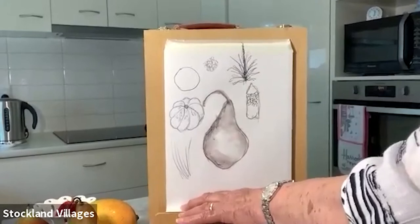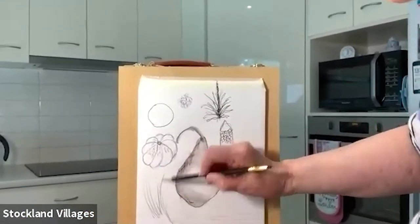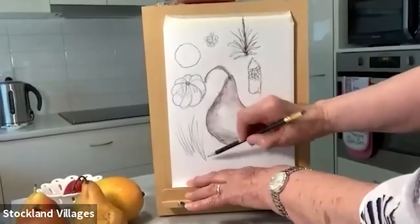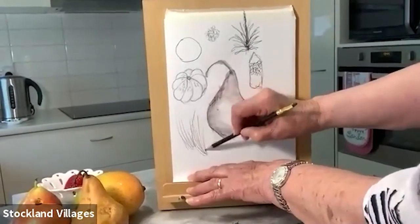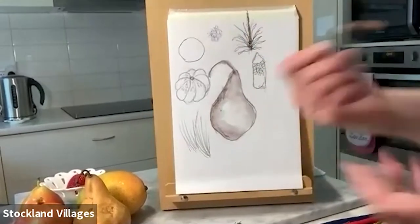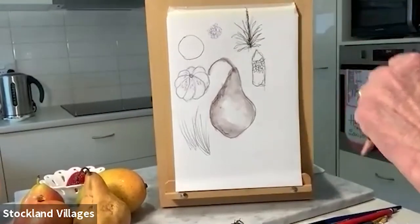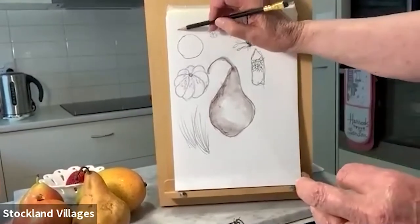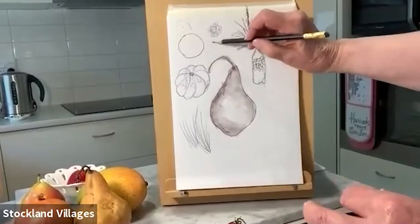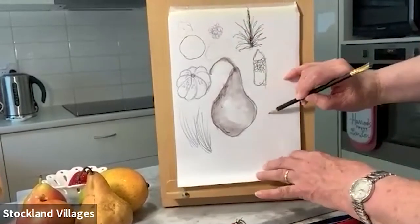I'll use a lead pencil now just to show you. Learning to flick your pencil — I'm not pressing hard, I'm just touching the paper to do a shape. All right, now we'll do the strawberry.